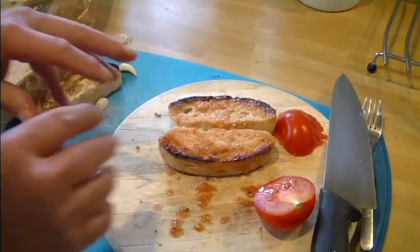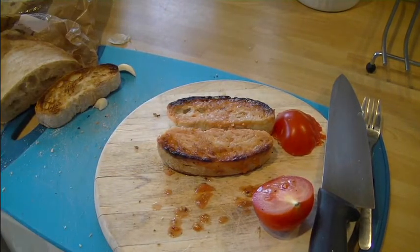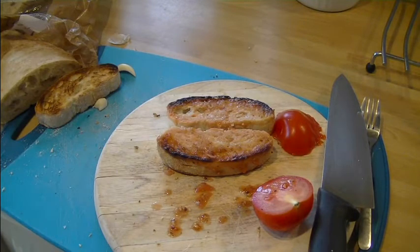Now all we do with that is drizzle a little bit of olive oil on it and put a bit of salt and pepper, and that will be absolutely delicious. And I'll plate some of our pasta up so you can see how it all looks.